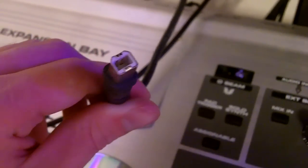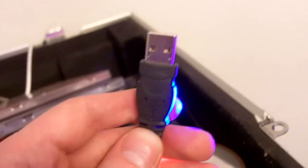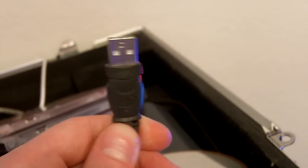First things first, you're going to need a USB cable that looks like this — with this connector on one end so you can plug it into the back of the keyboard, and a standard USB connection on the other end.